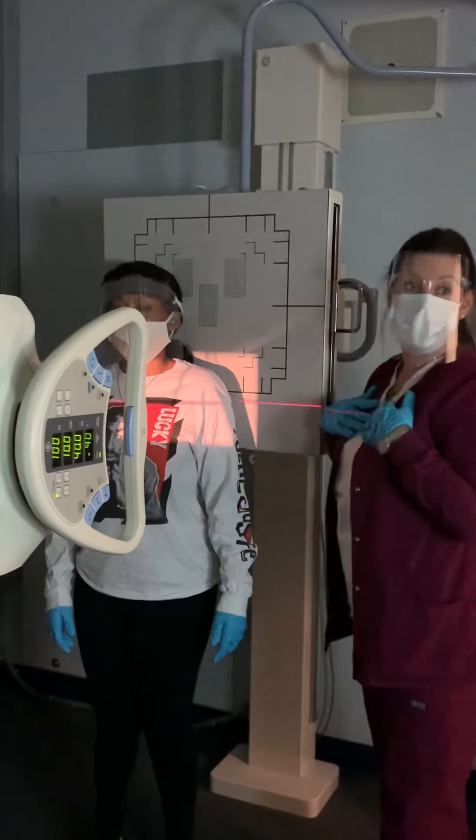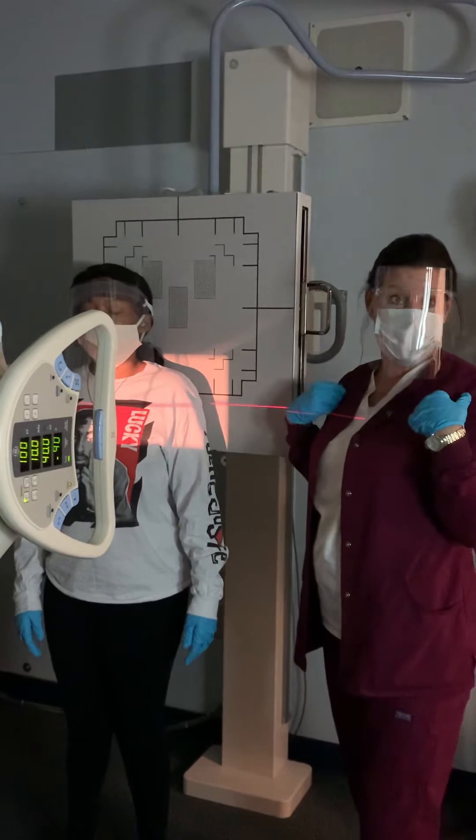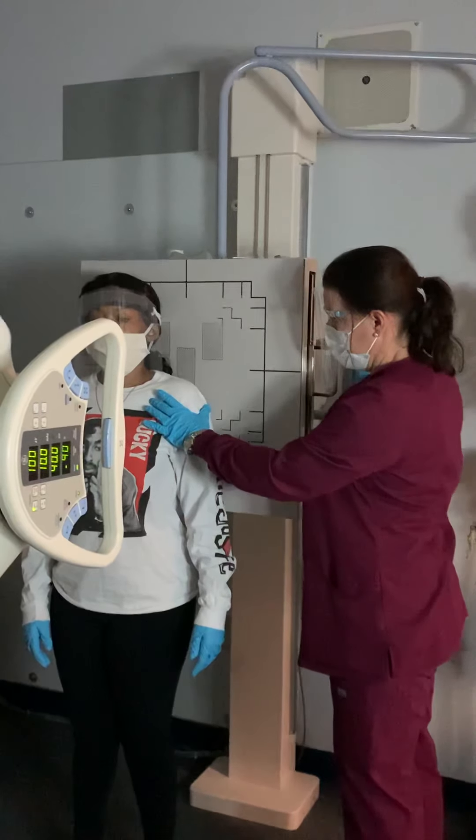Her necklace would have to come off — everything from the waist up, bra and shirt would come off, and we put a gown on her. I've got the center to the coracoid, and I'm bringing this board down behind you.